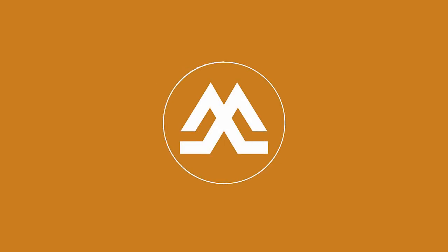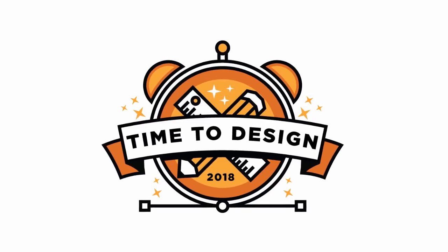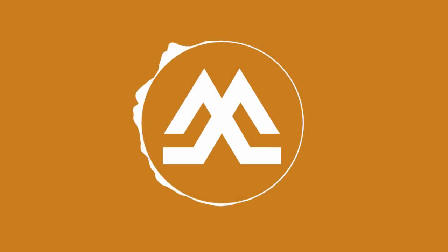Hello everyone, welcome back to my channel. This is a speed art video where you will see me making an illustration for a t-shirt that you can buy from the link in the description. By the end of the video, I will mention the best three designs of the flat character design competition and I will announce the winner of the Dribbble invite. Have a nice watching.